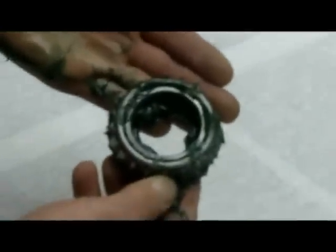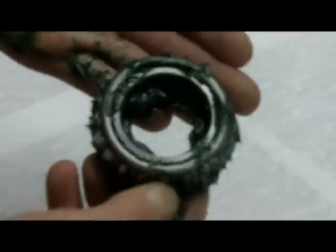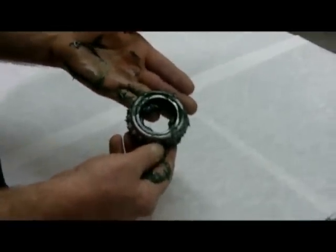You can see that it's kind of a sloppy job, but by the time you're done all the rollers are greased internally and externally and the bearing is ready to install.